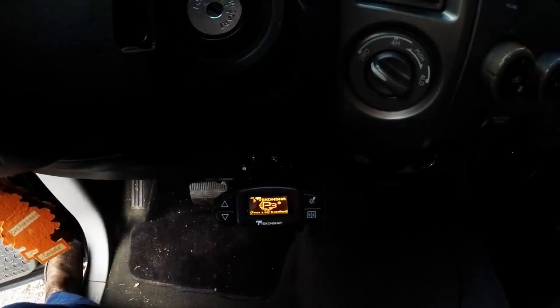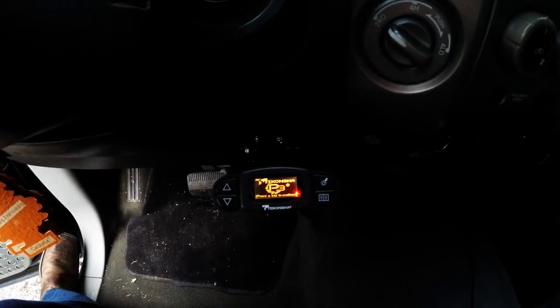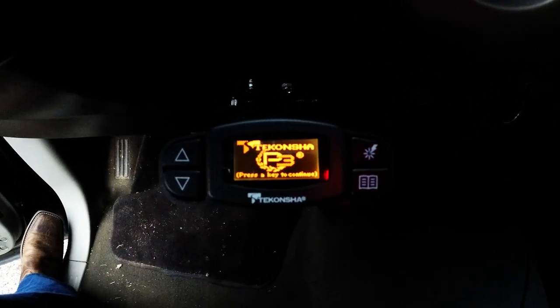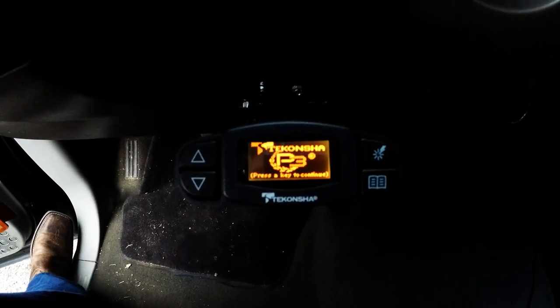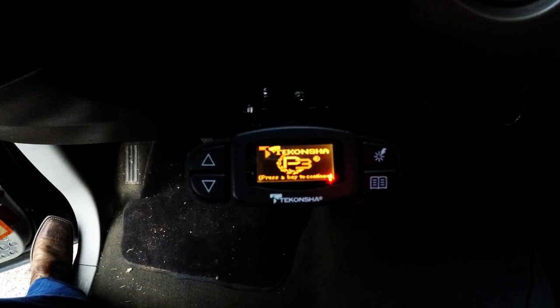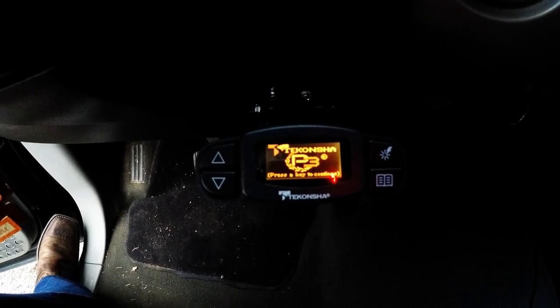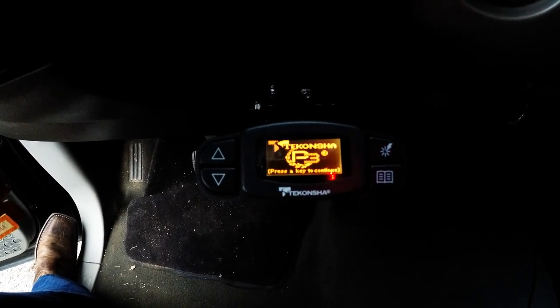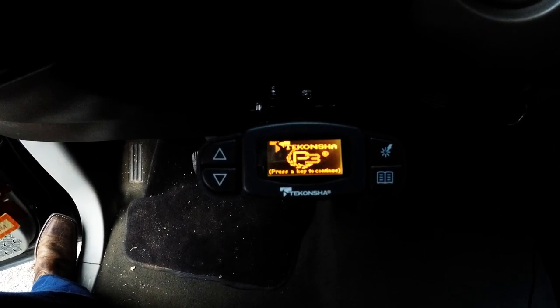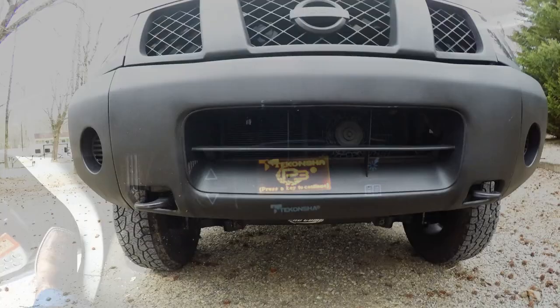The other towing addition was a Prodigy P3 brake controller — I read online it was a pretty decent one. Since this truck has the big tow package, it was already wired for a brake controller, so installation was easy: just mount the bracket and plug it in. I set it to about 7.5 and it felt pretty fluid as far as braking with the truck without getting pushed or pulled by the travel trailer.